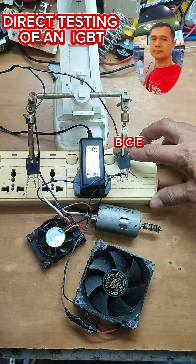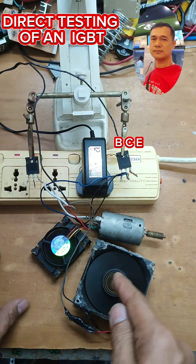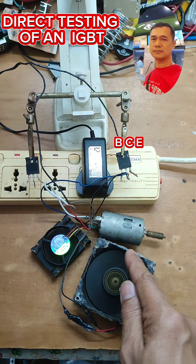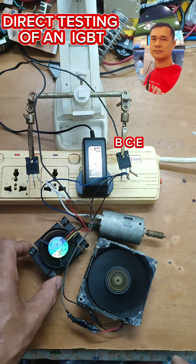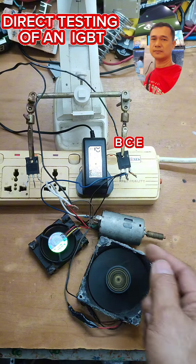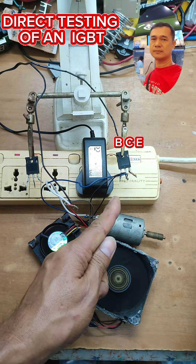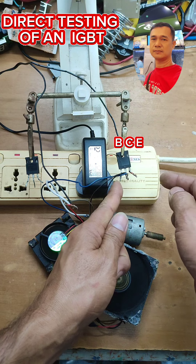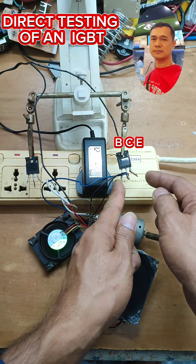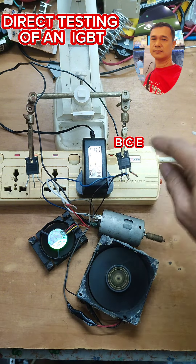I'm going to turn the power supply on and look what's going to happen. There it is — it's running strong. Let's try to turn it off by pressing the gate and the emitter. It doesn't turn off — meaning to say, this IGBT is shorted.